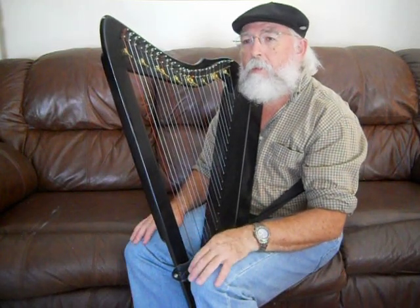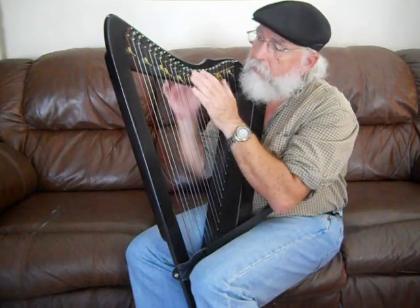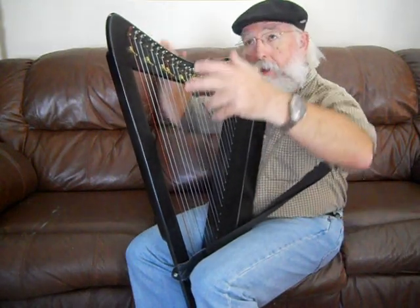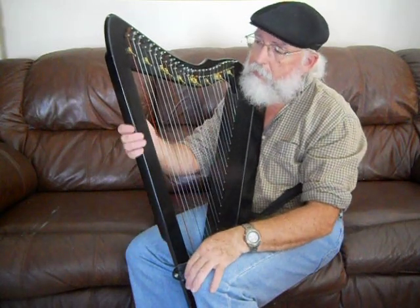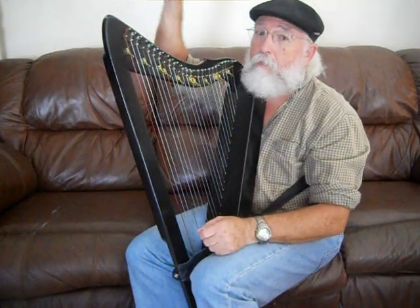Then we have concert harps — the big, tall ones with the gold and the crowns. We call those pedal harps because there are pedals that help you move the sharpening levers by your foot instead of having to reach up and do it by hand. A harpist in the concert arena can change keys just by pressing a foot pedal. That's the difference between a lever harp like this and a big concert harp, as well as the size. This harp here weighs just a little over 6 pounds, while a concert harp can easily weigh 100 pounds or more.